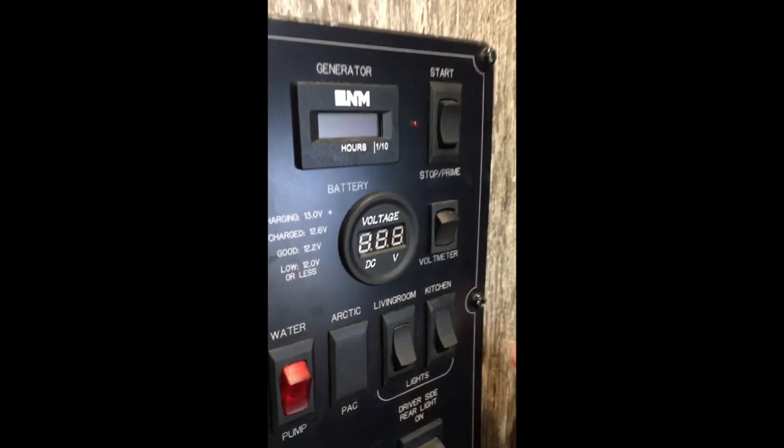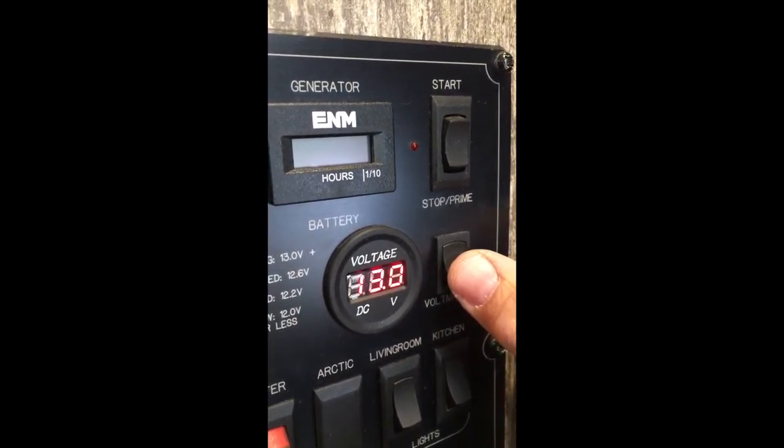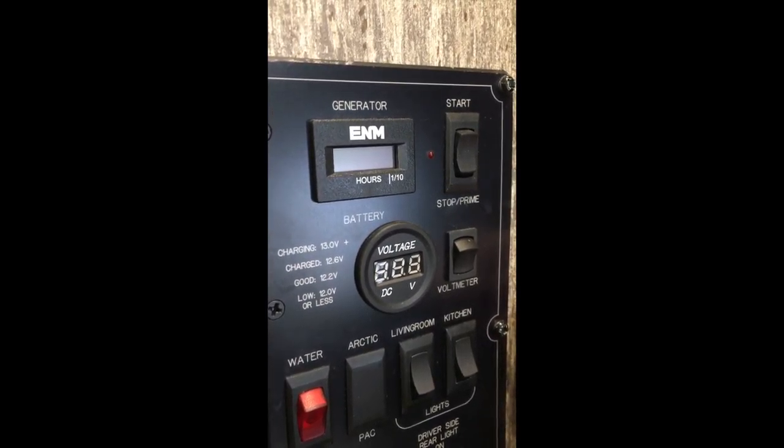Here's the voltmeter for the two cabin batteries that are under the steps as you enter the cabin, powered by the solar panel on the roof and the engine when running.